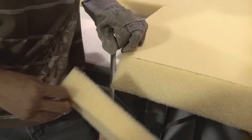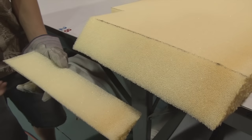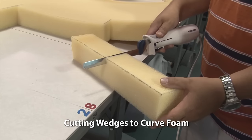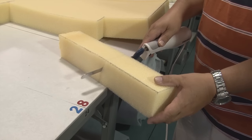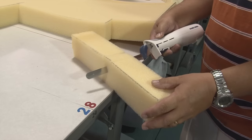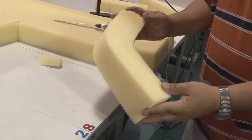Let's get a close up and also a side angled view to see how the cut came out. Using an electric kitchen knife works great as you can see. You can also use the electric kitchen knife to cut wedges out of the foam to create a curve, and when the wedge is removed the foam creates a nice curve.